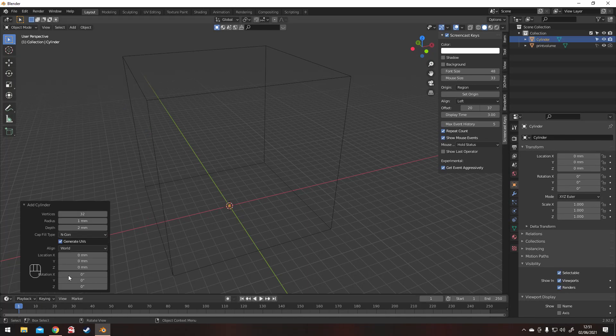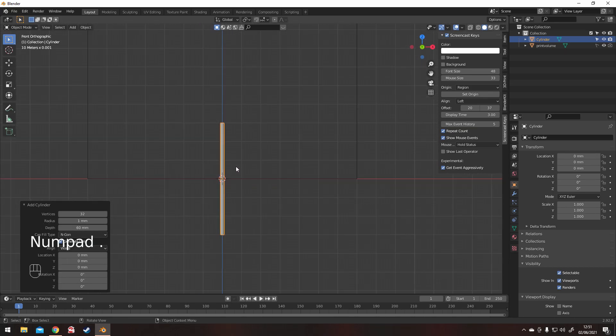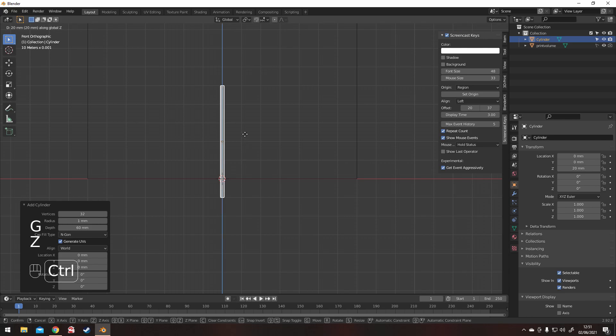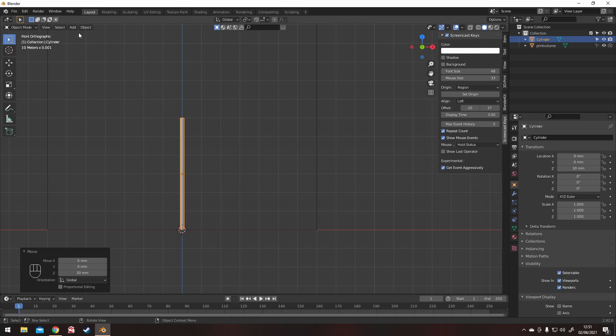In this tutorial I'm going to be making a flag, which is ideal to use as a banner. It'll be 3D printable and it's perfect for objective markers. First thing: add a cylinder.